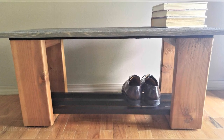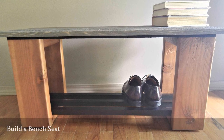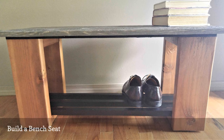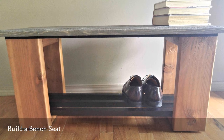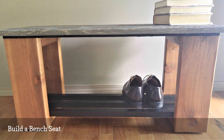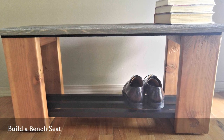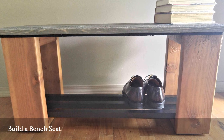A bench seat — it's one of those elective projects you've always been wanting to do. But that's what winter is for. Take advantage of those long winter days and build a bench seat for your foyer or hallway. With its bottom rack, it even stores two or three pairs of shoes. This is a clean, basic project that can be built mostly indoors.